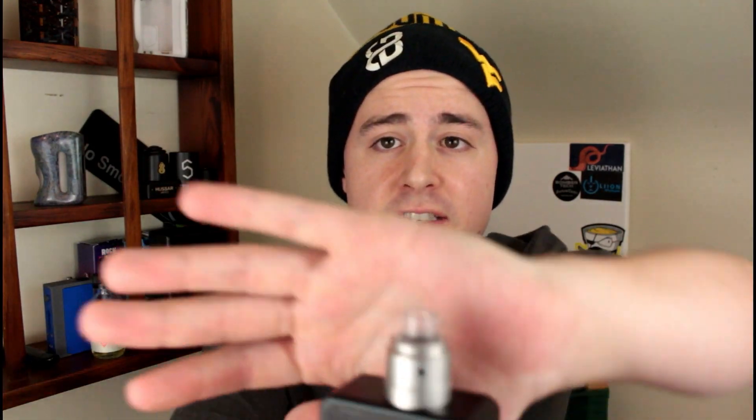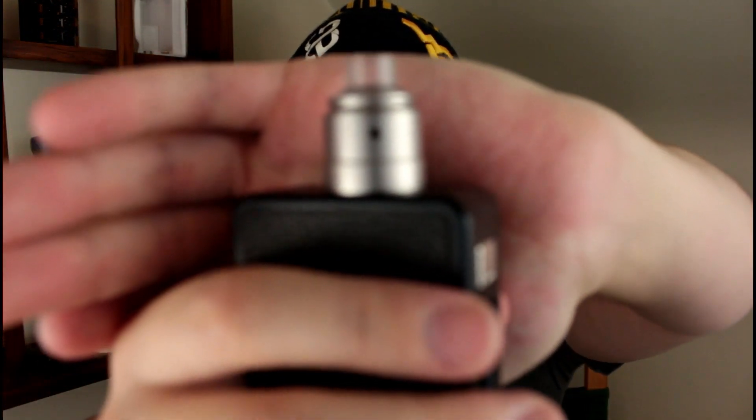That being said, I picked up a product called the C-Roll RDA and this thing is not bad. This is a high-end looking RDA for a reasonable price. It gives you some features and aesthetics of what you would expect on a high-end RDA. I do have a beanie on because it's kind of cold here, so don't hate. You got the WV and the BB vapes — let's do this.